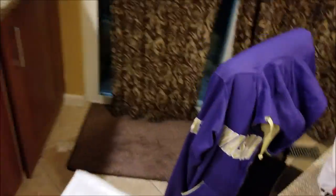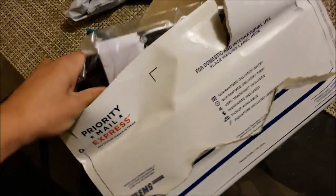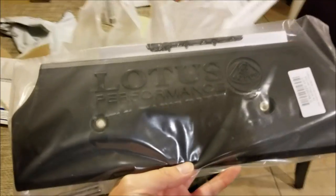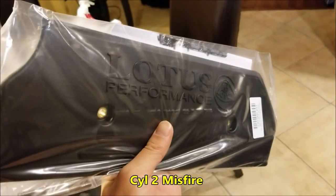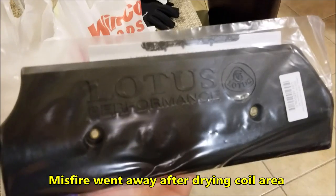Now let's jump into the video blog. All right, so we got a package. So this is a Lotus 2ZZ coil cover. In the last autocross it was raining a lot and I was getting a misfire code, and when I looked at the part of the valve cover with the coils it was all flooded with water. So we're going to put this on to prevent that.